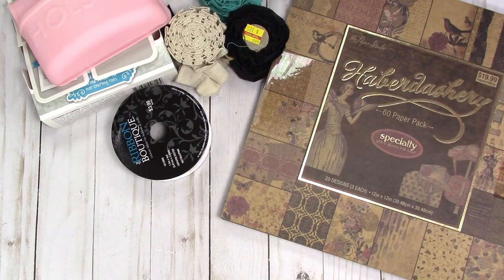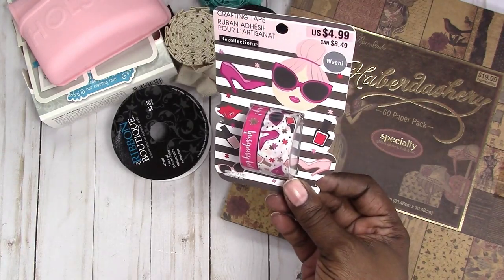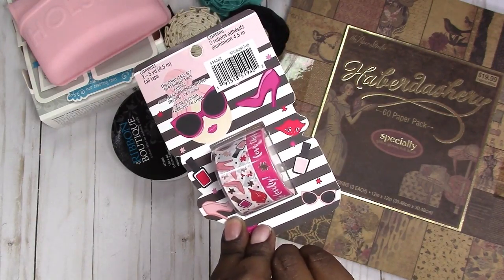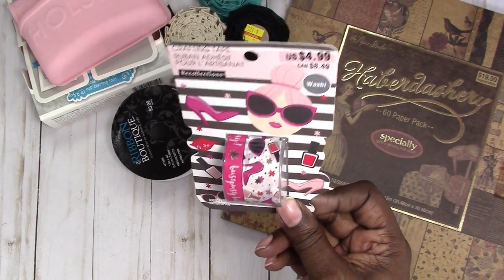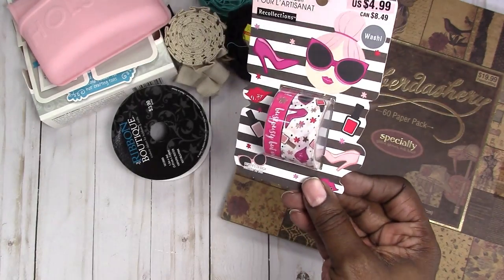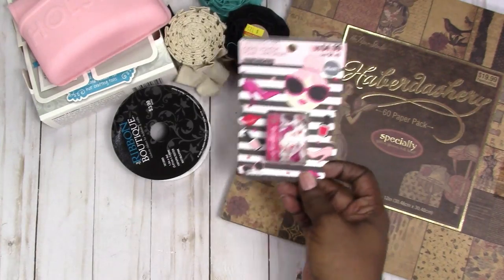Also from Michael's, they have the washi tape and whatever else was in this little area — papers and flowers. I think everything was 40 or 50% off. I had been eyeballing this washi tape and got it since it was on sale. It's just shoes, lipstick, lips, shades — just cute, girly washi tape.